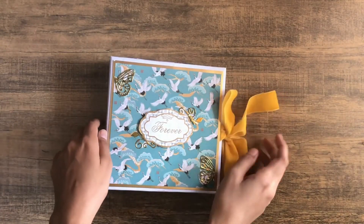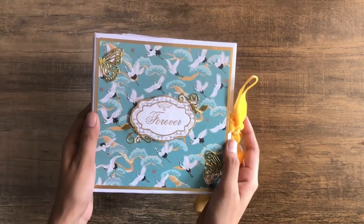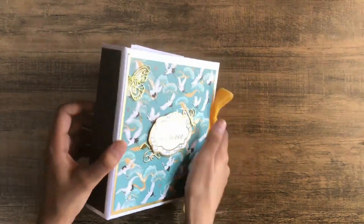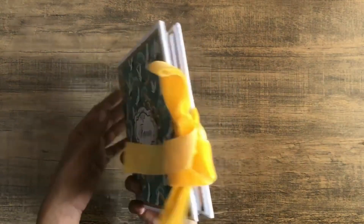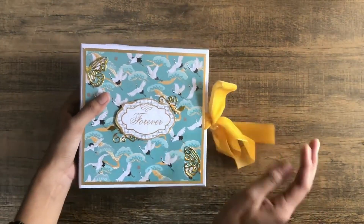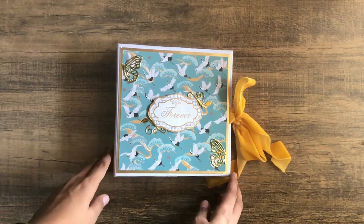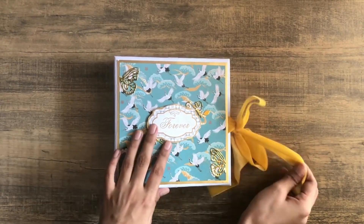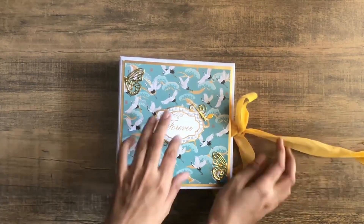Hello everyone, assalamualaikum, it's Farzeen and welcome or welcome back to my channel. I'm back with another walkthrough video for this week. This is a couples album — it was a custom order that I've already delivered. I've used velvet ribbon on this and the colors are really beautiful; I used greens and blues in this album.